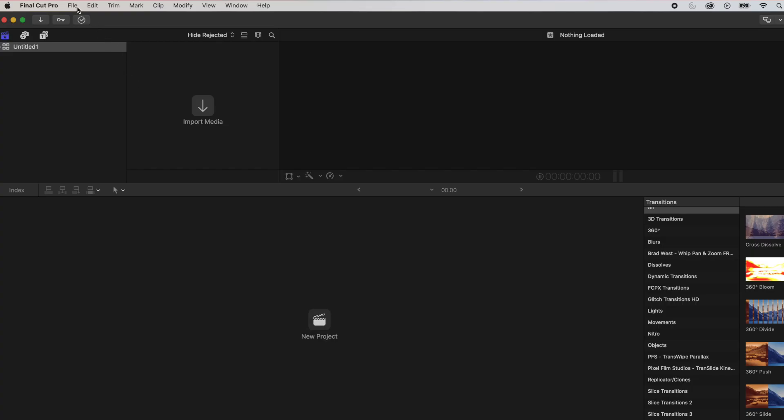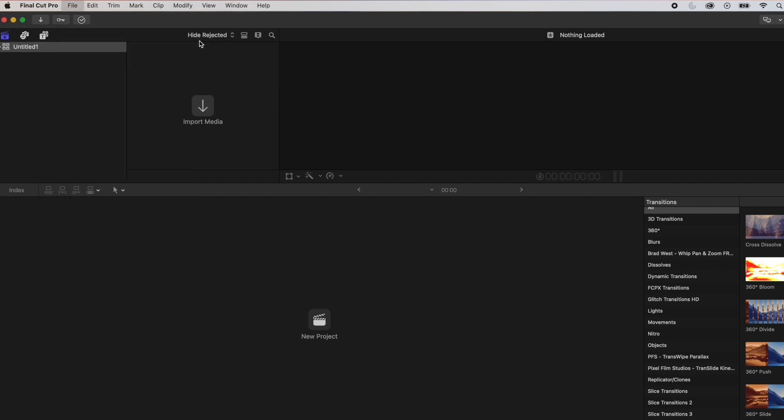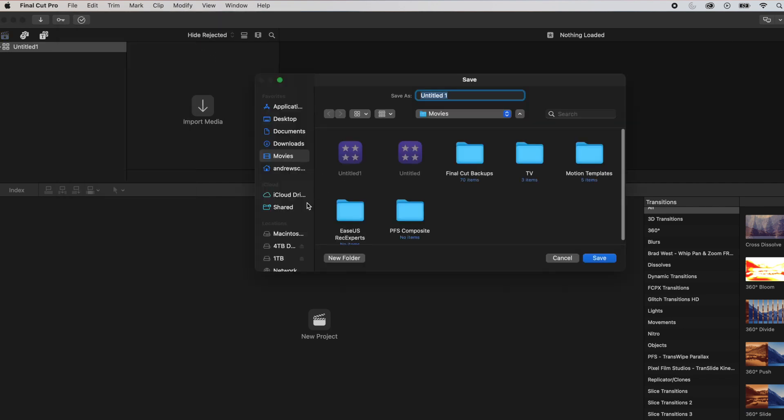First, head over to Final Cut Pro, then click File in the menu bar. Click New, then Library. This will default to the Movies tab, but we don't want that, as this will fill up your disk with large files.